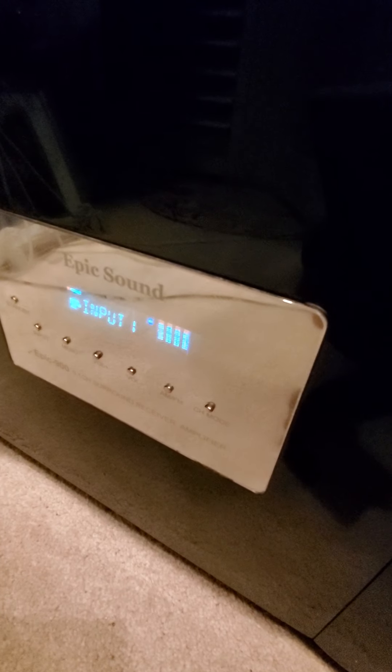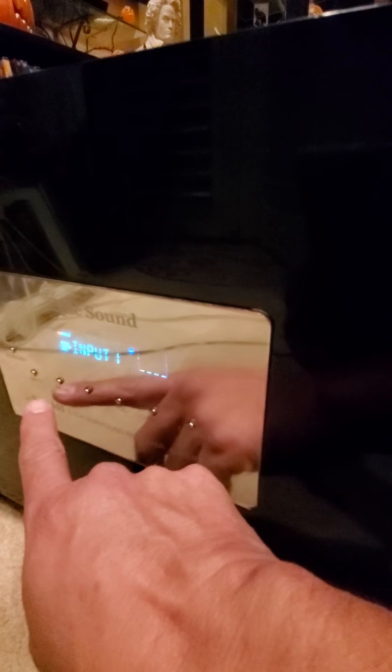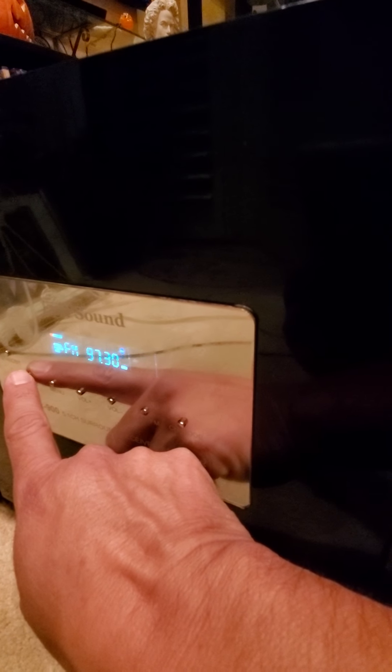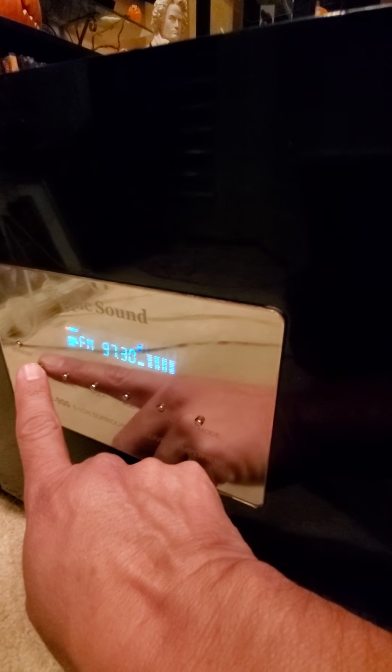Anyways, it's got some VU meters in the front left and right — that one's out, the light is out on it. Then you have your digital display here and your input selector, which lets you choose whichever input you're running. Right now it's trying to pick up an FM station, but we don't have anything hooked up. I have it on input one because I was doing a test on it.